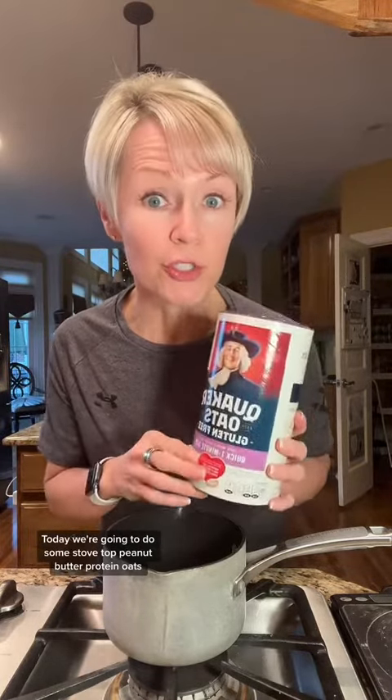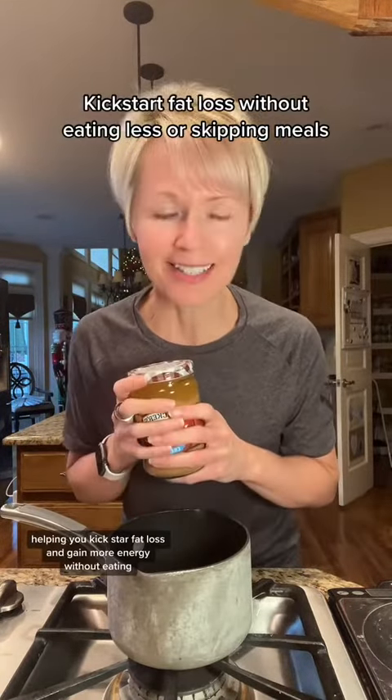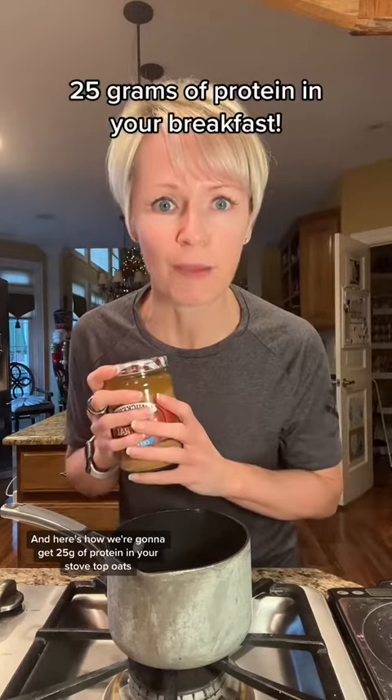Today's Day 10 on how to get 25 grams of protein or more in your breakfast. Today we're going to do some stovetop peanut butter protein oats. I'm Christy, micronutrition coach, helping you kickstart fat loss and gain more energy without eating less and without skipping meals. Here's how we're going to get 25 grams of protein in your stovetop oats.